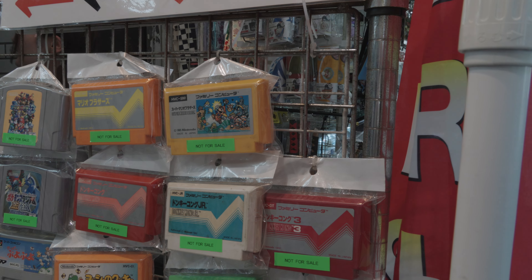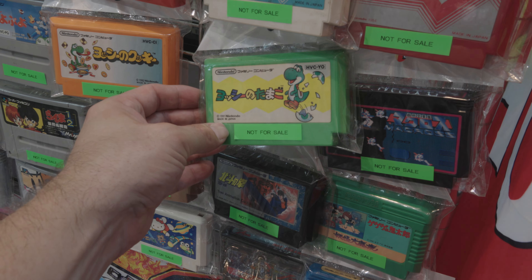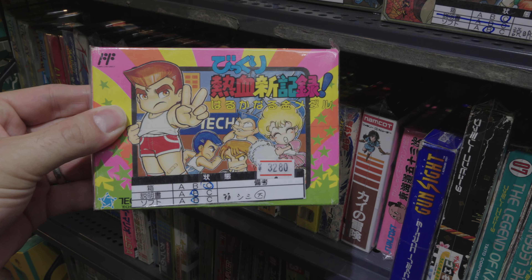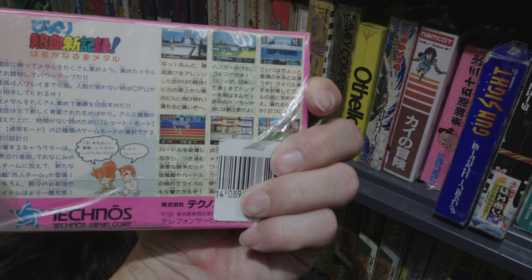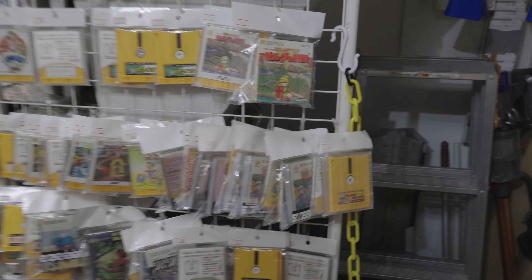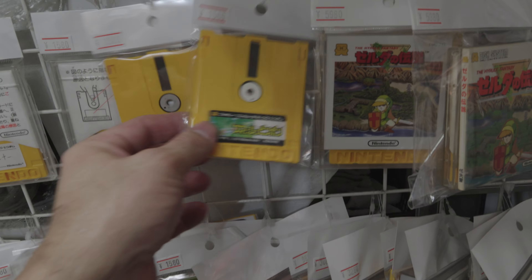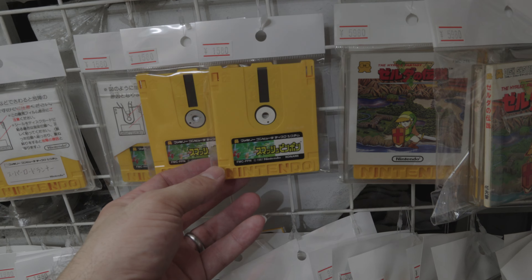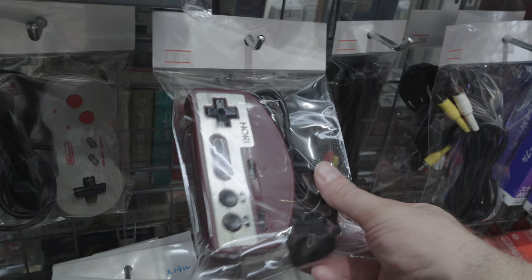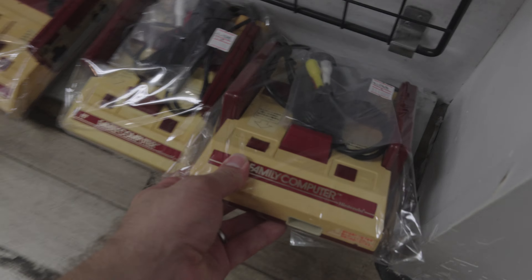We've arrived in Akihabara, going to be looking for some Famicoms and some games. We've got some Famicom games over here. It's pretty small compared to the American ones. Here is that Nekketsu game — another one. Looks like we found the Famicom Disk System! These are the same games as they have on the Famicom Mini. I've never actually seen these before — they really do look like little floppy disks.